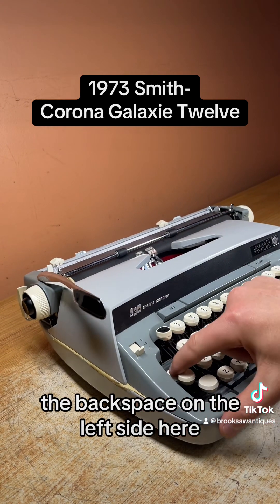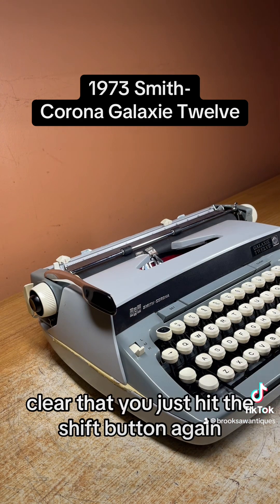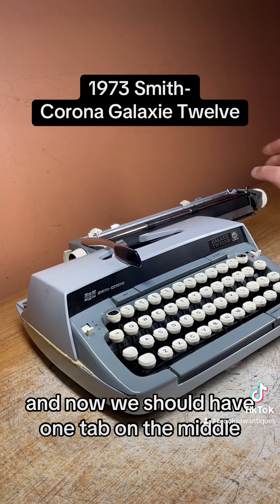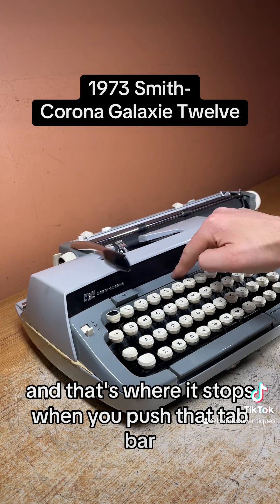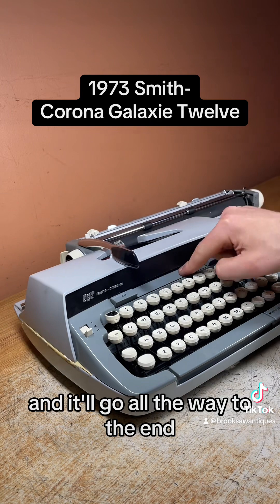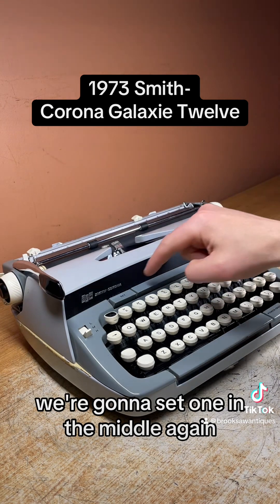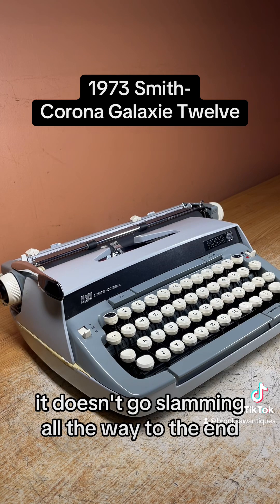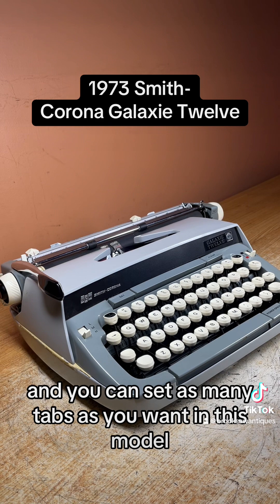There's a backspace on the left side here — that works good. Shift on each side and a shift lock on the left. To clear that you just hit the shift button again. The tab function is up top here. We should have one tab around the middle, and that's where it stops when you push that tab bar. To clear it you hit this right-side clear button and it goes all the way to the end. We'll set one in the middle again so when the tab bar gets pushed it doesn't go slamming all the way to the end causing wear and tear — it'll stop right there. You can set as many tabs as you want on this model.